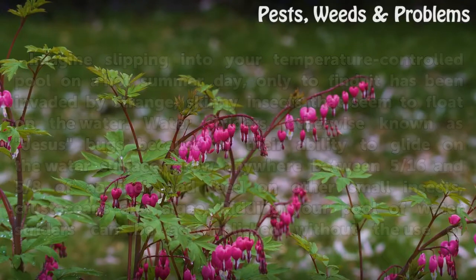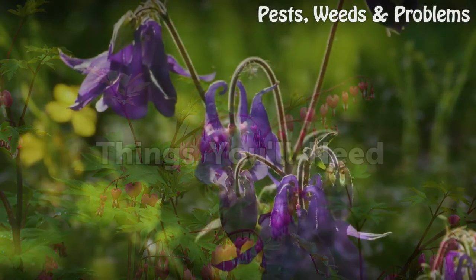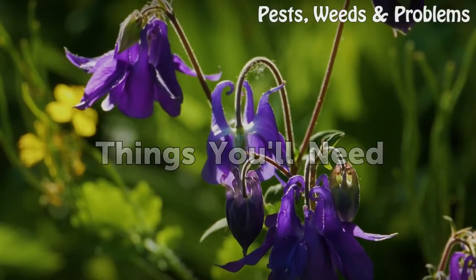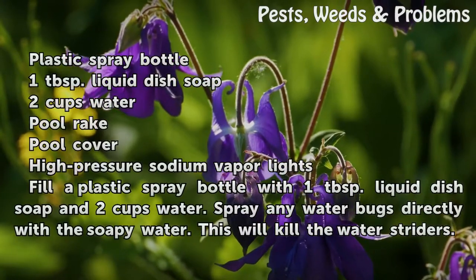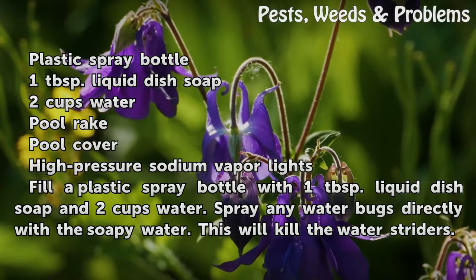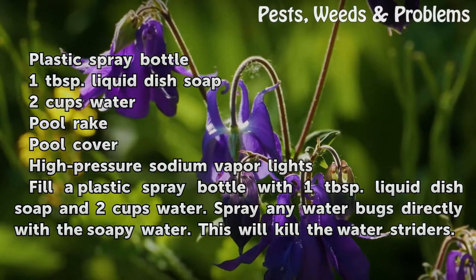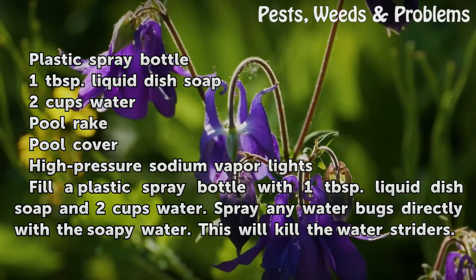Ridding your pool of water striders can be accomplished without the use of harmful chemicals. Things You'll Need: a plastic spray bottle, 1 tablespoon liquid dish soap, 2 cups water, pool rake, pool cover, and high-pressure sodium vapor lights.